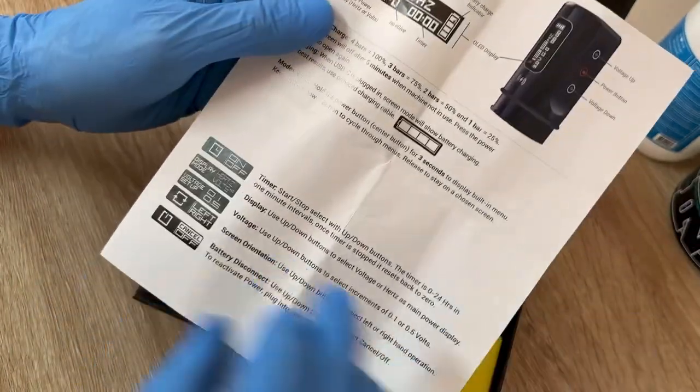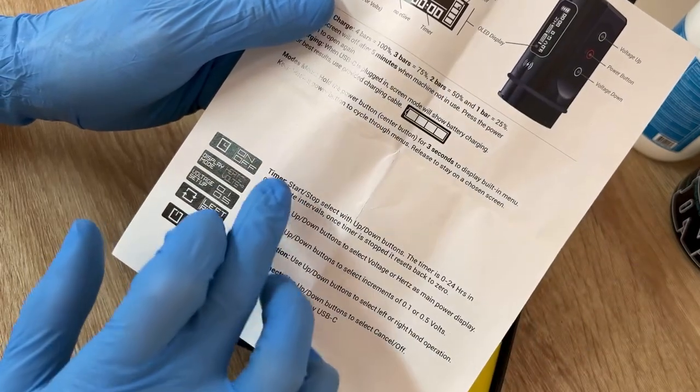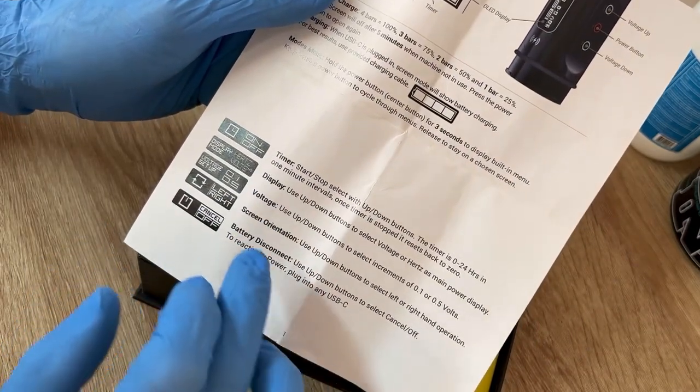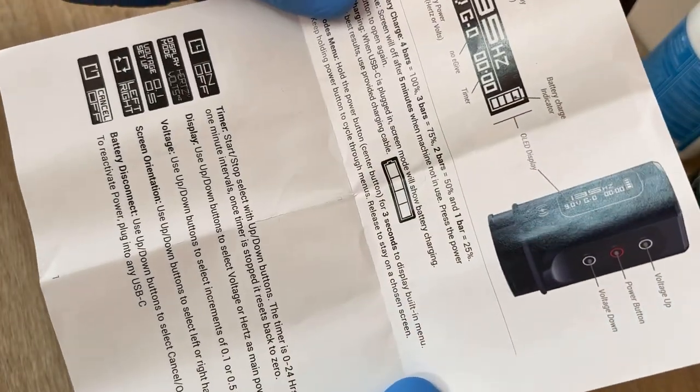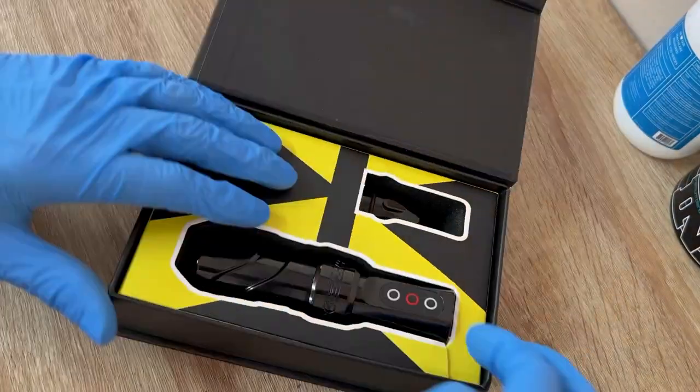The instructions cover what the display shows, the timer, the display voltage screen, orientation, battery disconnect — everything. If you guys want to check that out, just go ahead and pause the video.